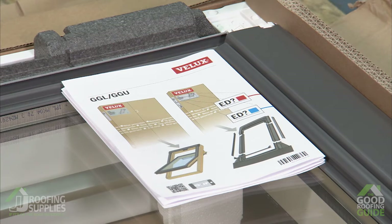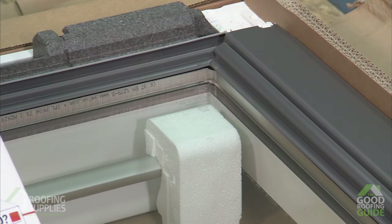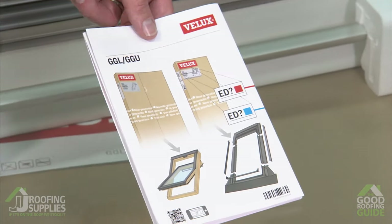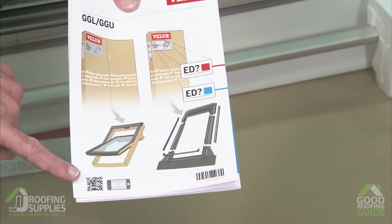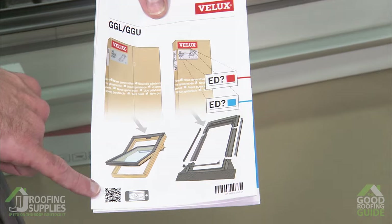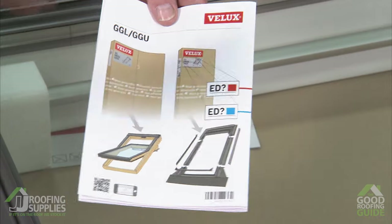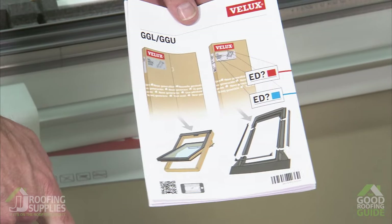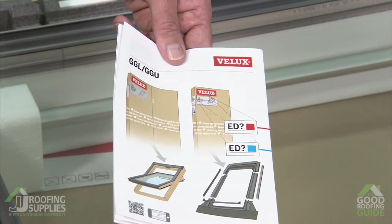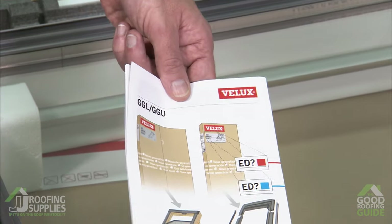When you open up the box, the instructions will always be packaged directly on top of the glass so they're easily accessible. Alternatively, you can scan the QR code on the front of the carton, which will take you through how to remove the glazing unit or the actual sash — taking out the heaviest part of the window — and then fit the brackets ready for installation. But I'm going to take you through that part now on the video.